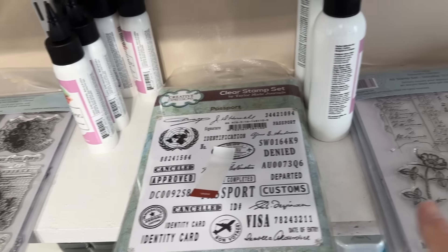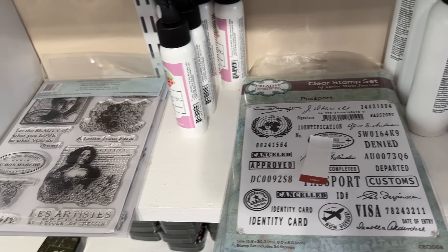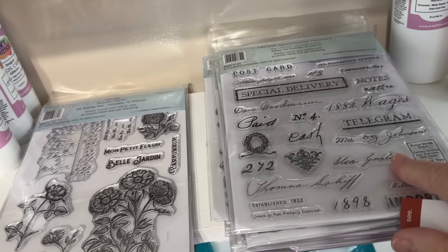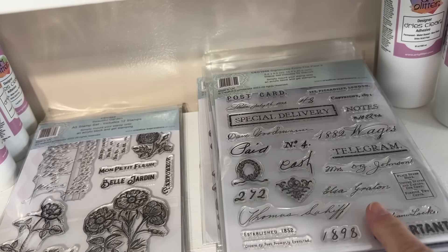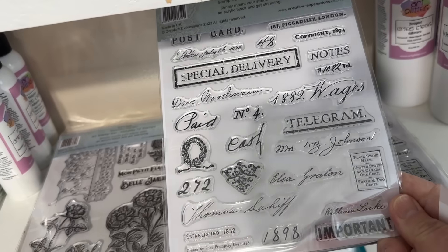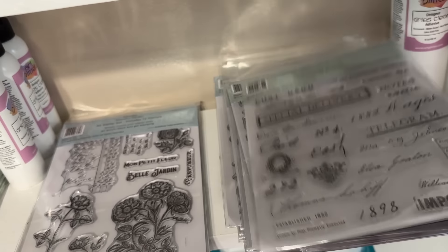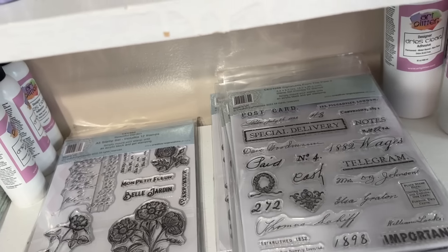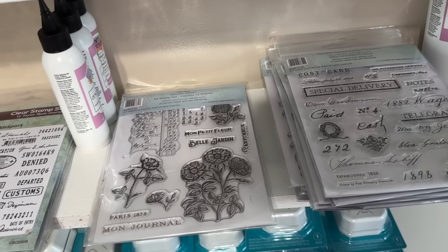Then more stamps — I'm going to be using some of these stamps today. If you want some, grab them. This is the 'Signatures from the Past 2.' I love this one — it's one of my favorites. It's got the signatures on it from different people. I love that one and I will be using it pretty sure.